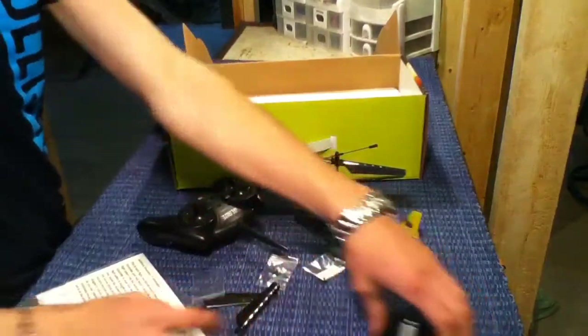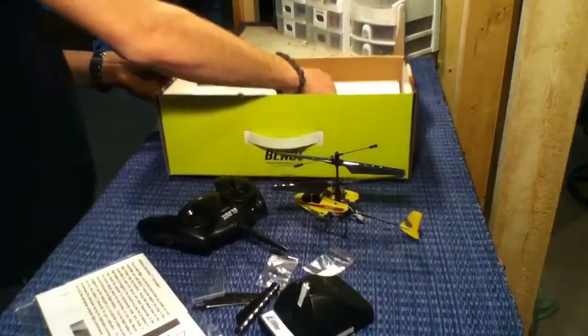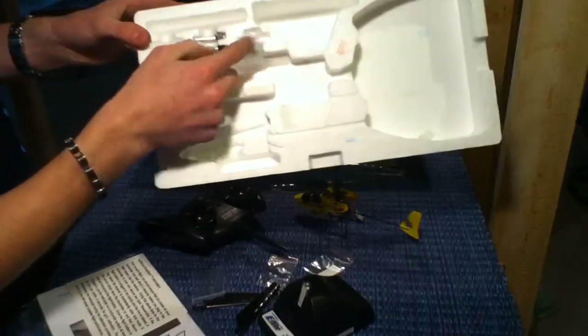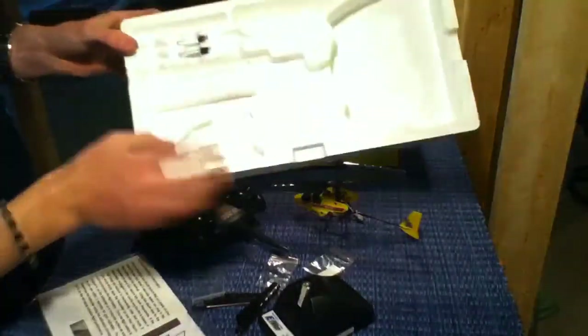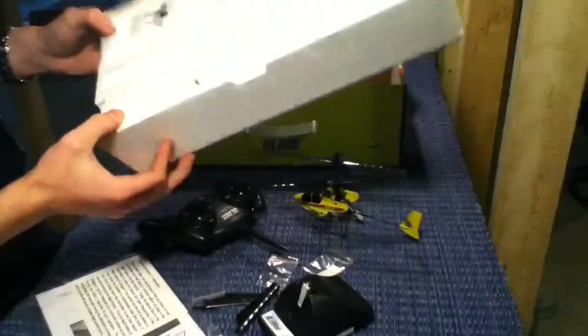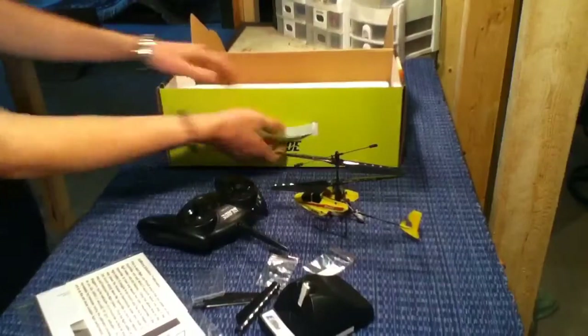You get your blades, your charger, and it comes with a foam piece for more batteries. I have two more batteries in there but it'll only come with one battery. You can fit four or five more batteries in here and just carry it around — it fits right in there and it's got a little carrying handle.